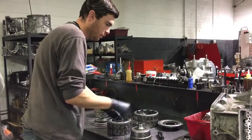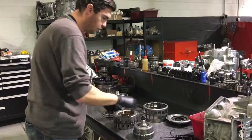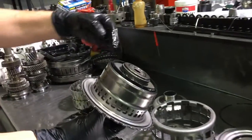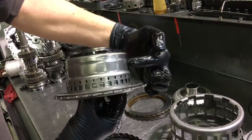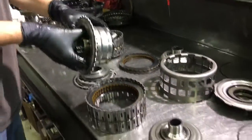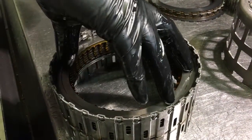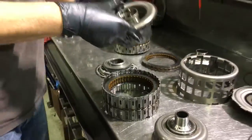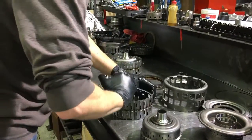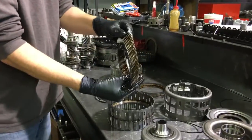We go over to the one, three, five, reverse side and we have another piston assembly on the top. Again, you have fluid which enters a cavity inside here and this piston will move in this direction. When it moves in that direction, you can see from the witness marks on this steel, it'll contact this steel, apply pressure to the system, and generate friction to allow torque transfer to the baskets. Take this clip off — and there are our frictions and steels on that side.